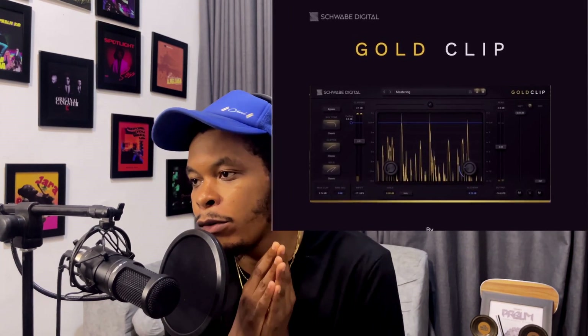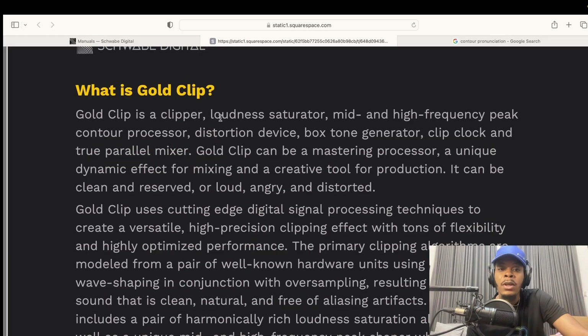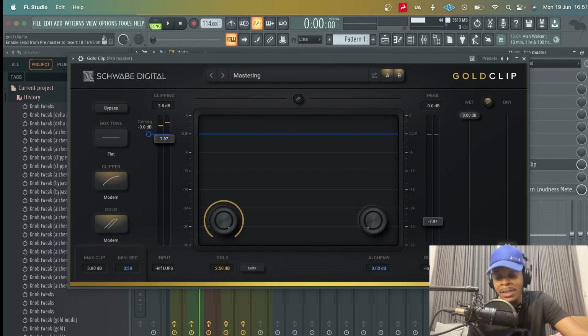Today I'm going to be talking about a new plugin called GoldClip by Ryan Schwab of Schwab Digital. I really love this plugin because it's a clipper, but it does more than clipping — it adds character to your music. GoldClip is a clipper, a loudness saturator, a mid and high frequency processor, a distortion device, a box tone generator, a clip clock, and a true parallel mixer. Basically, GoldClip is a clipper on steroids.